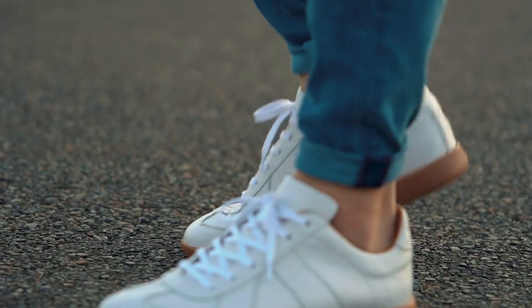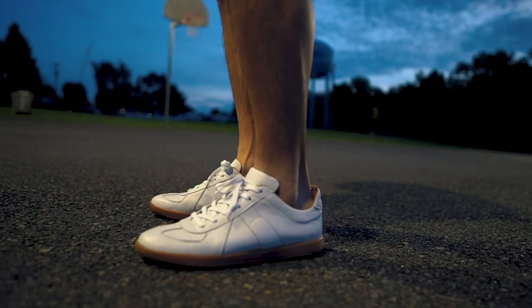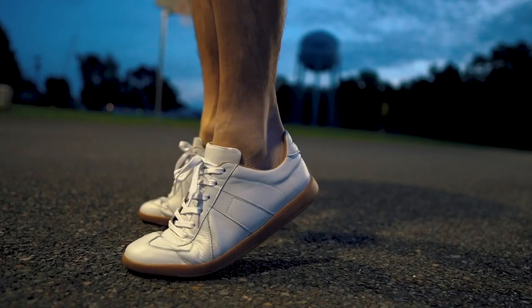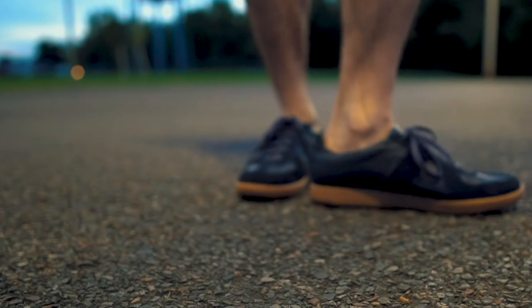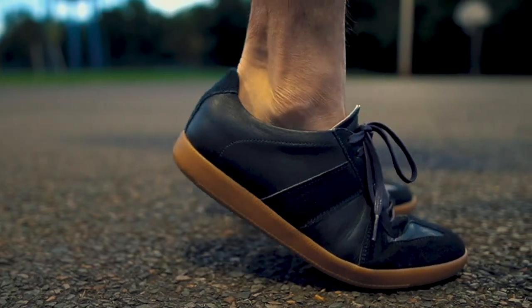In the end, the Beckett Simonon Morgan Trainer is an all-around solid pair of sneakers that's stylish, durable, and comfortable. Though it might not be the most versatile pair of kicks, it is a pair of shoes that any man can benefit from having in his regular shoe rotation. The shoes are well-made, sourced from Italy, and crafted ethically in their own factories, which is a big plus. It's always nice to know the details behind the products you buy, and that transparency is clear with Beckett Simonon. For a review of the Beckett Simonon Durants, check out that video, and for a review of the Reed sneaker, take a look at that one. Cheers to your style — catch you on the next one.